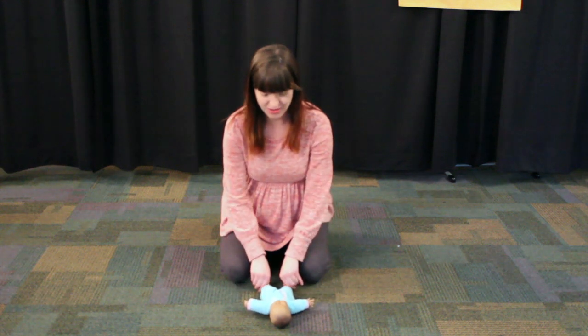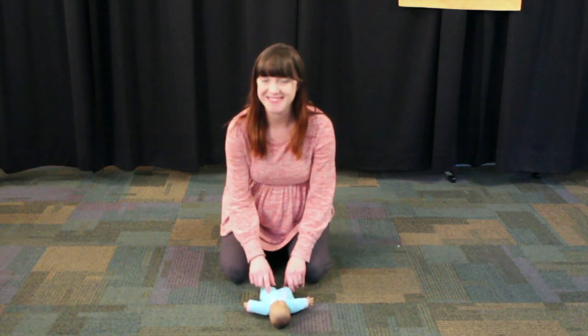So we're going to do our fingers, our toes, and then our belly button. Here we go.